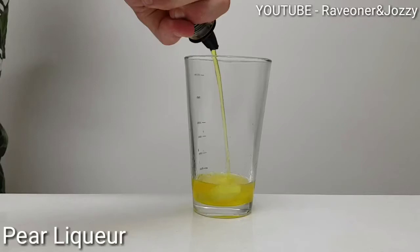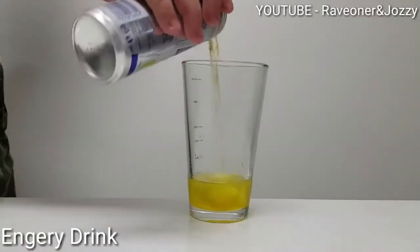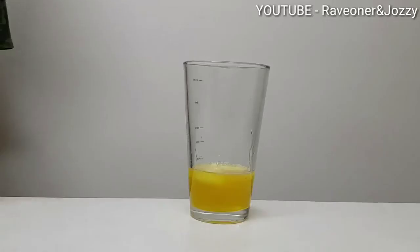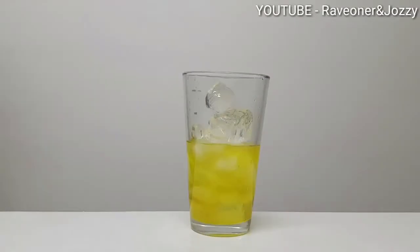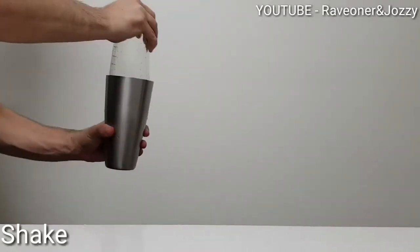Now you want to add two parts of pear liqueur, topped up with some energy drink. Another 15ml tequila, put some ice in, and now shake it up — make sure to give it a good shake.